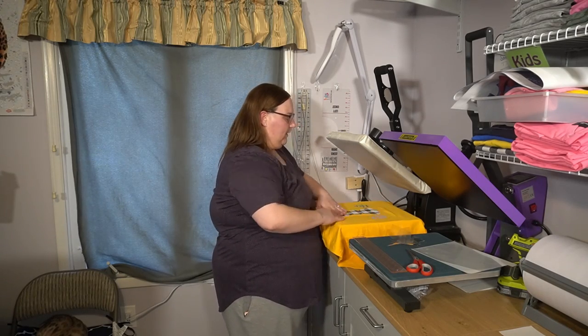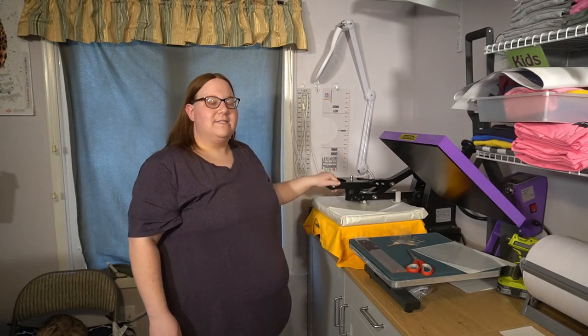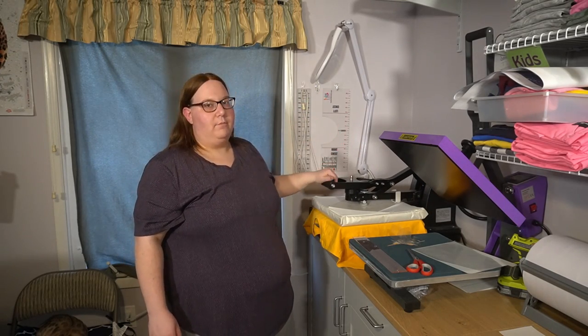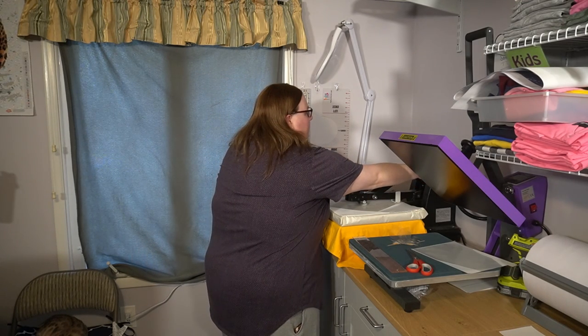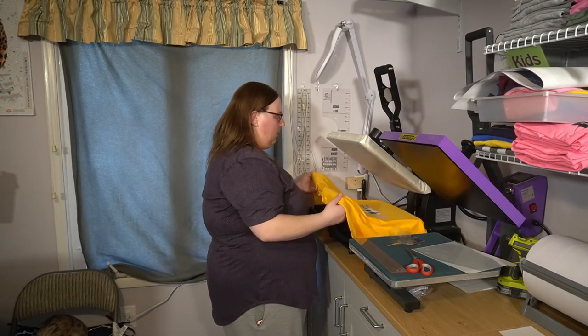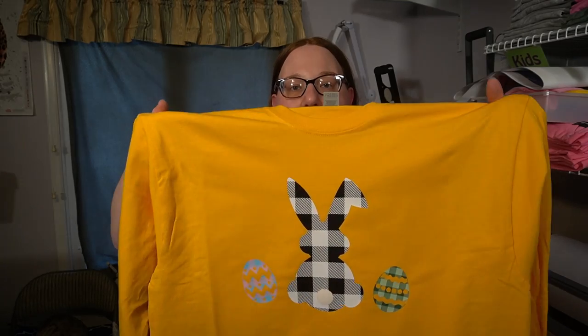Now that the masks are off, I'm going to go ahead and do my final press, which is 10 more seconds at the same temperature. My press is set for 15, so I will make sure that I open it before it gets to that point. Here we have our Easter shirt using plaid patterns. We have the large black and white pattern in the center, the green on green smaller on one side, and the pink and blue on the other. I hope you enjoyed this little tutorial. If you did, please like my video and subscribe to the channel. Thank you. Happy crafting!